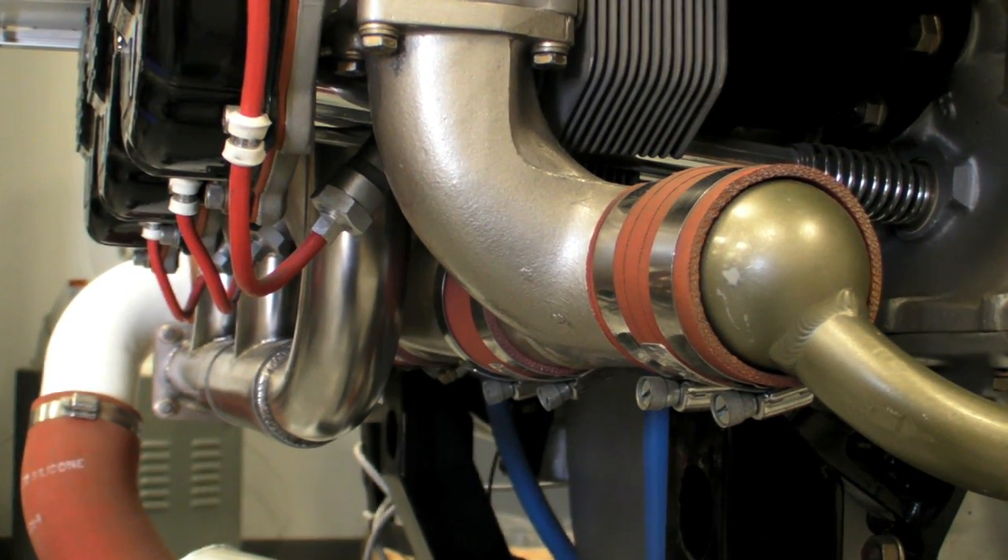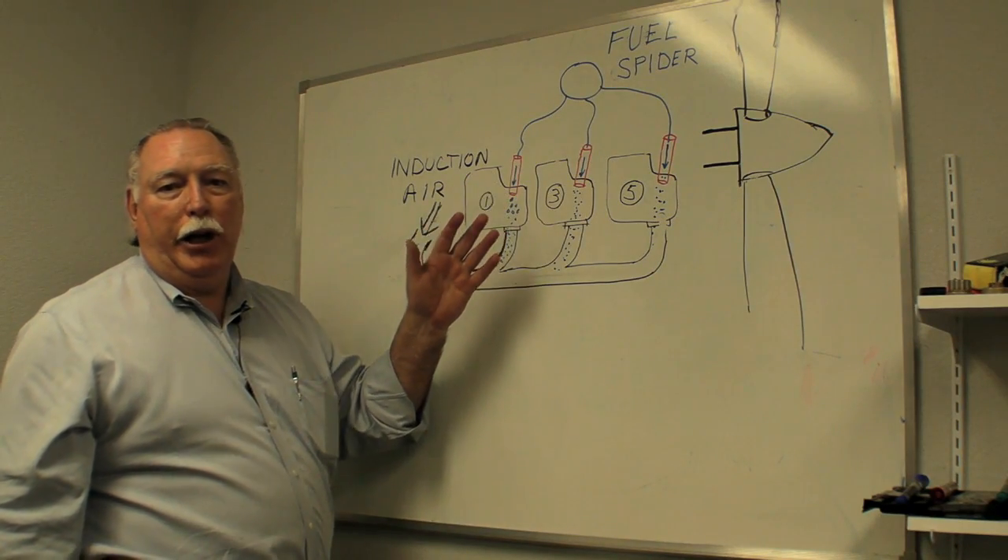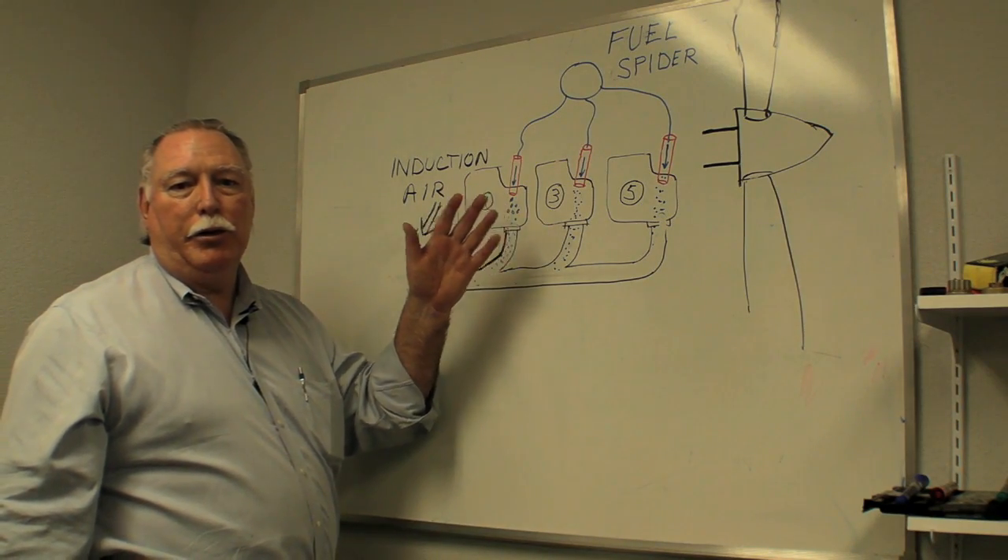This is the problem the GAMI injectors fix by biasing the fuel flow. Now let's go see how the GAMI fuel injectors are made.